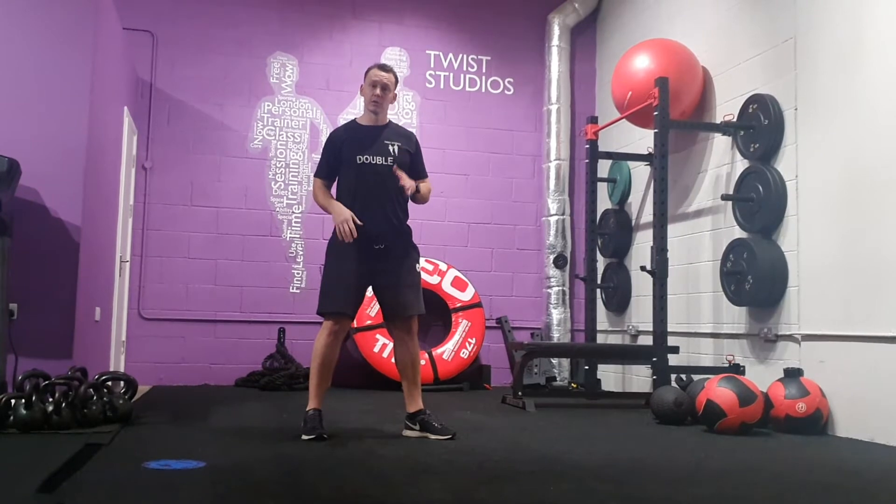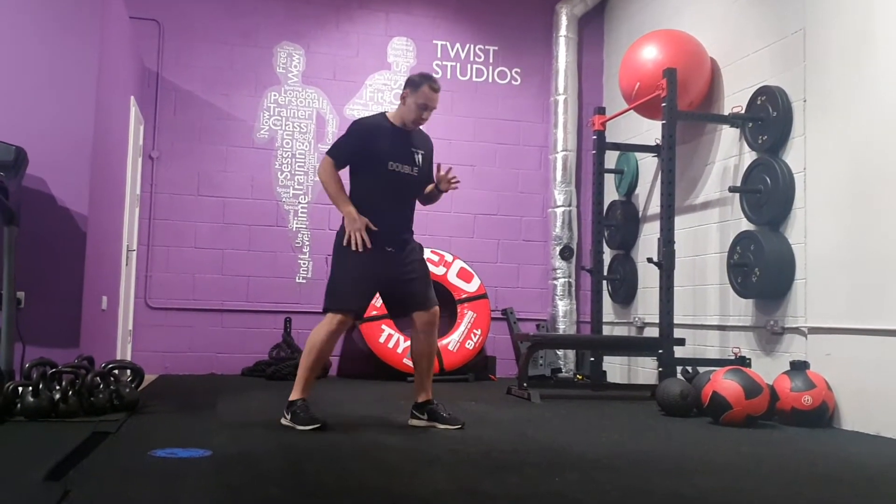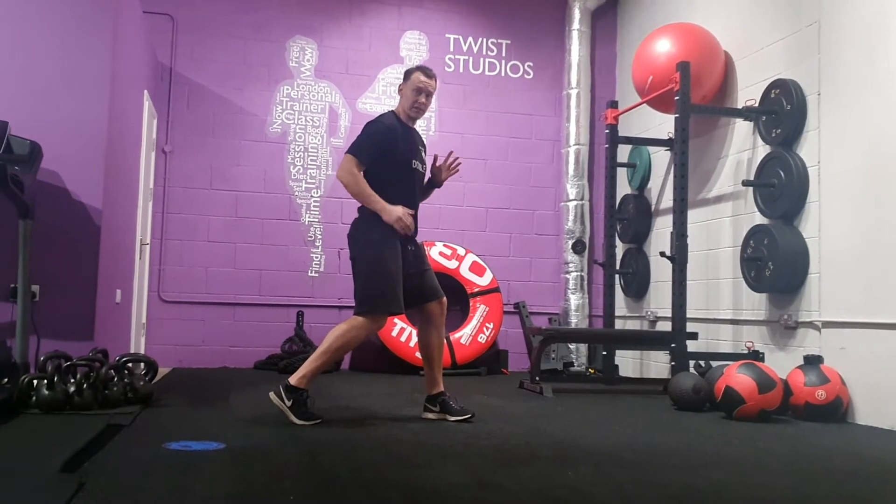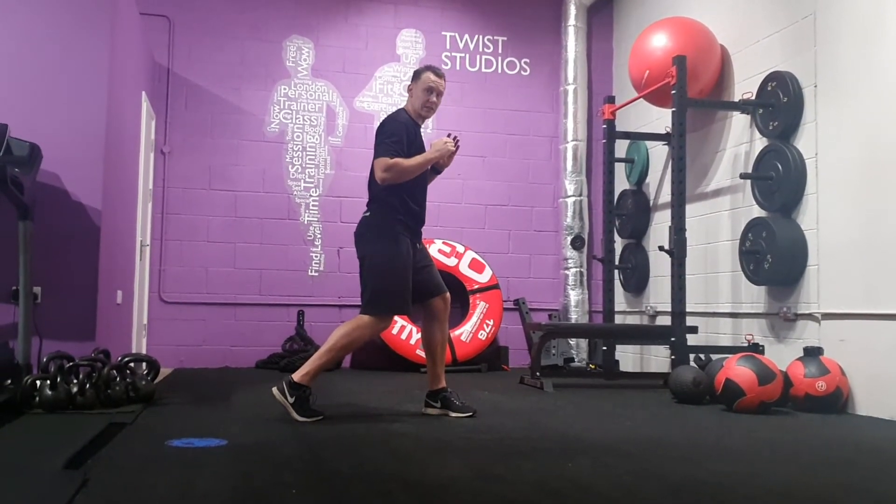Same arm, same leg that twists. Make sure you're twisting that foot so the knees and foot are in the same direction. Punch across the body, alternate sides.